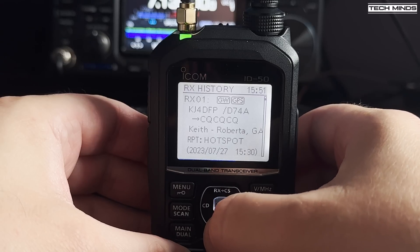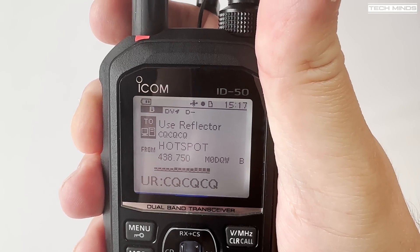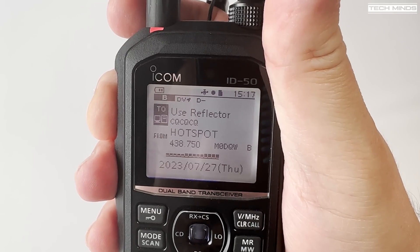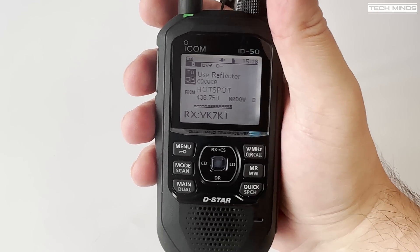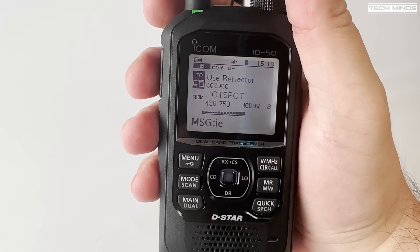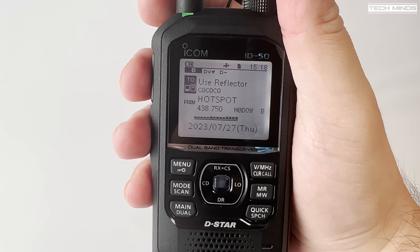Before going into a couple of the cool ID-50 features let's just make a quick QSO via D-Star. This is M0DQW — just wanted to see if somebody could give me a quick audio report. A contact came back from Tasmania: good audio and good signal into the device.